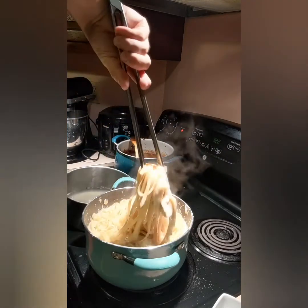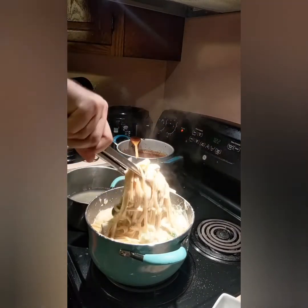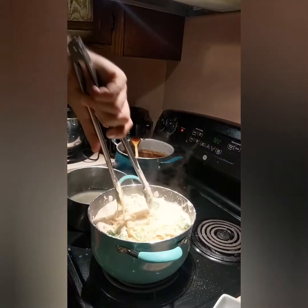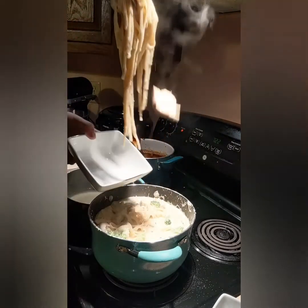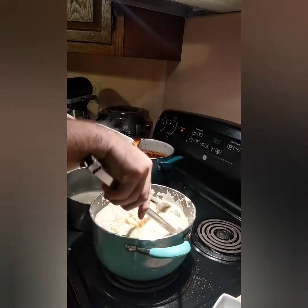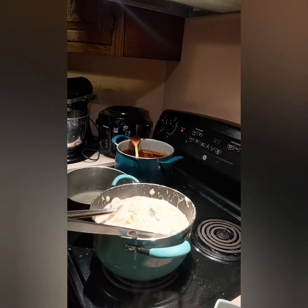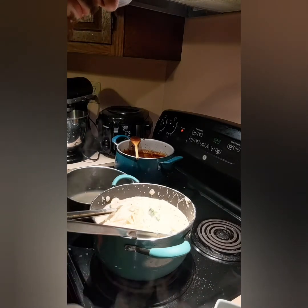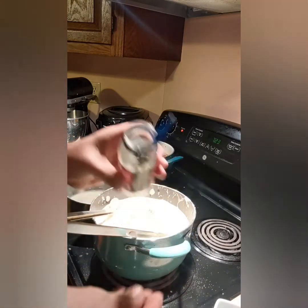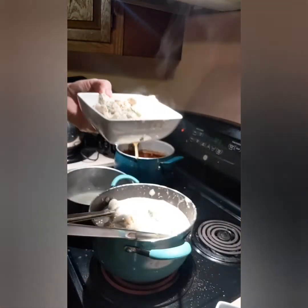Let me just mix this up and get the noodles out of there. Now it's time to plate. Getting a bowl just because it's super saucy. Some chicken and some broccoli in there. It's a little messy, that's okay. Then your parmesan. And a little bit of basil — I want it fresh. There you go, folks. That's it. Have a great day. I'll see you next time. Bye!